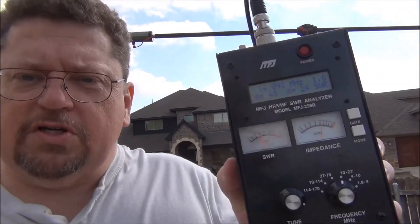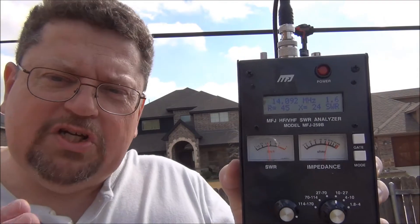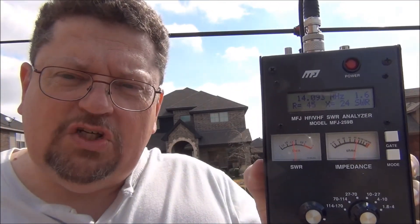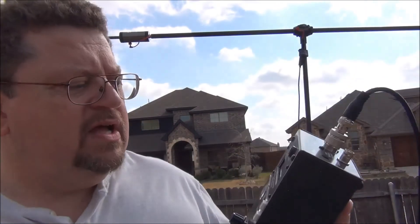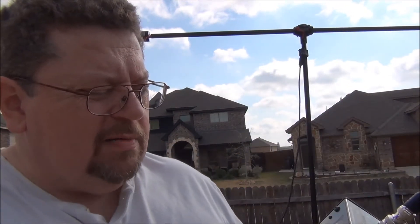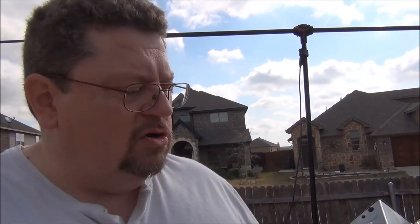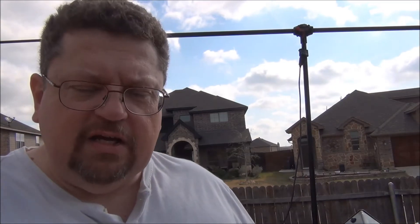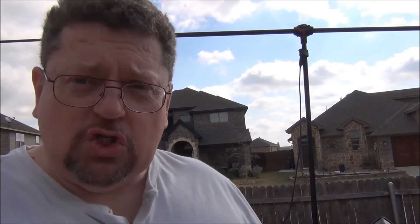So here we are at the first setup. You can see I'm shooting for 14.285 MHz. My lowest SWR comes in at about 1.7 at 60 ohms, and I'm at 14.150 MHz, so I'm a little bit short.